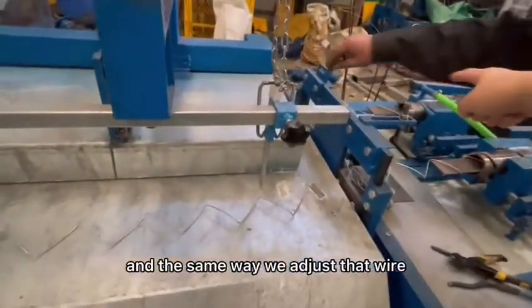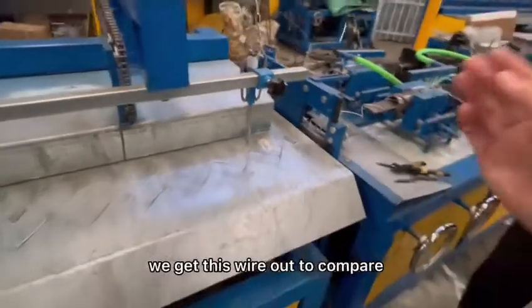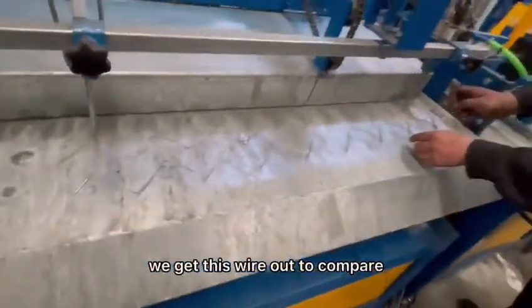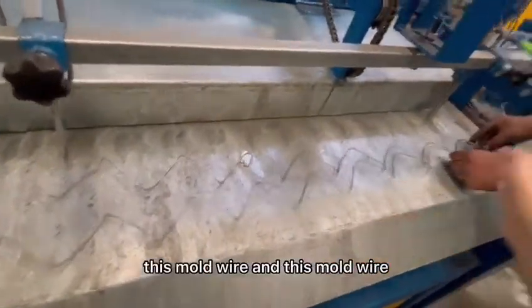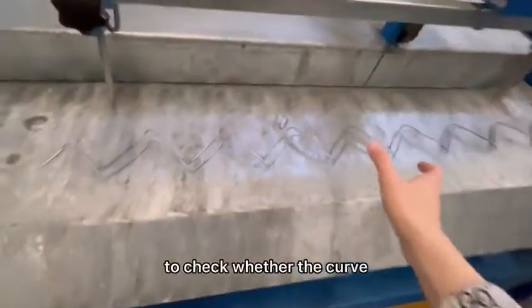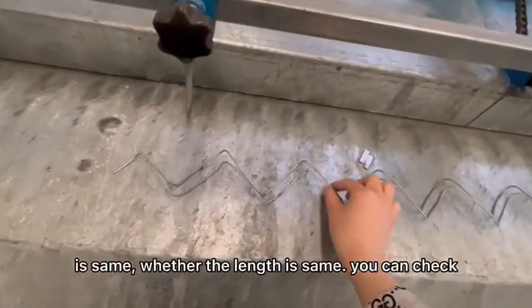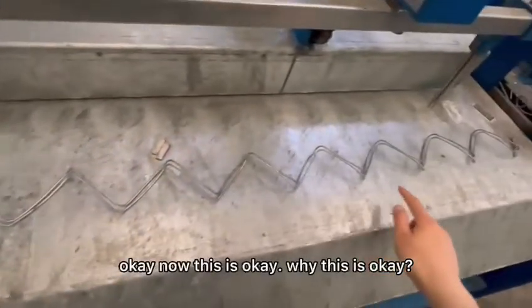We adjust this wire, and if the wire is already flattened, we get this wire out to compare with the mold wire. We compare this mold wire before and after — this model wire — and we need our comparison to check whether the curl is the same and whether the length is the same. You can check: okay, this is okay.